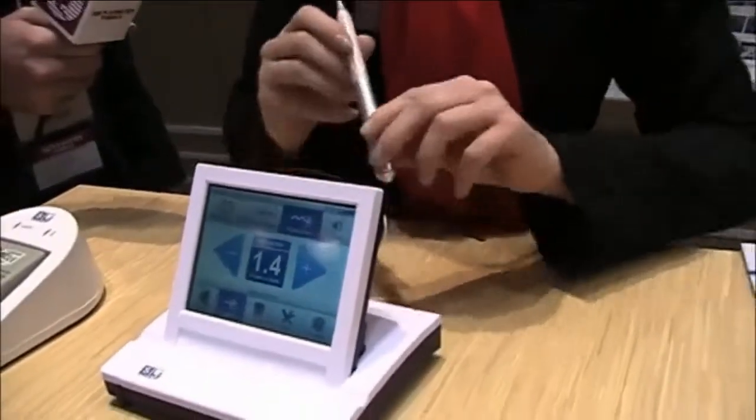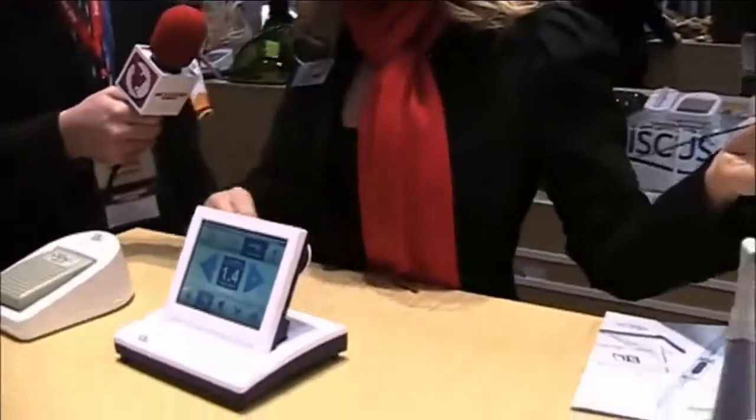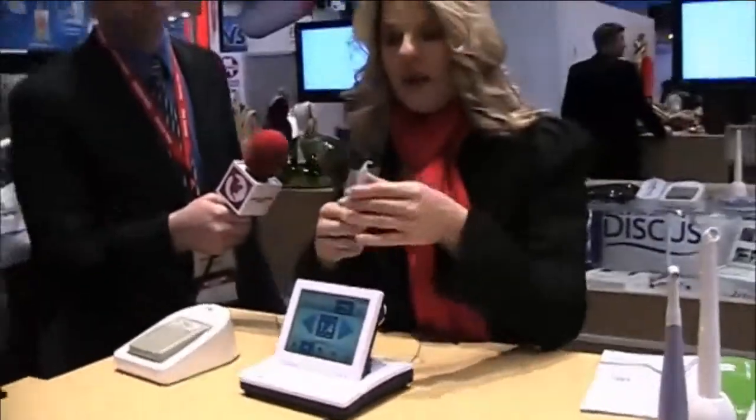Another nice feature is the unifiber system — it has a non-management fiber tip system, so no more cleaving and scoring of the tips. You simply dispose of the tip when you're done with your patient, get a new package with a brand new tip, pop it on, initiate your tip, and you're good to go.